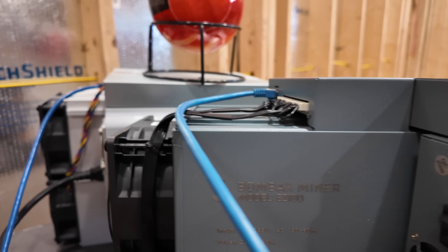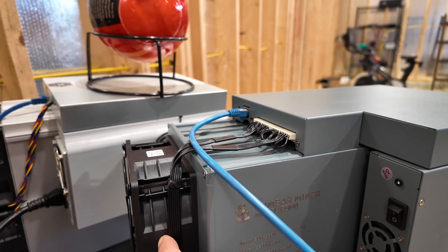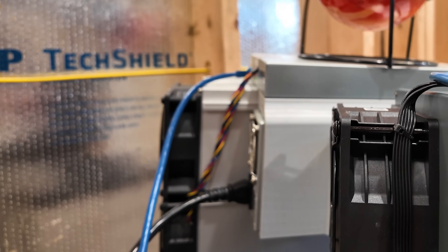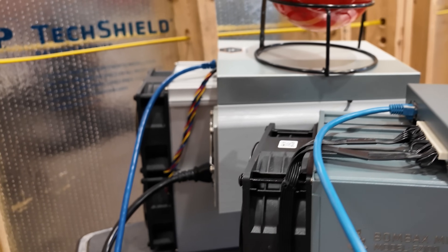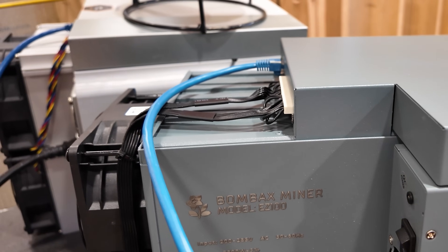It has two high-powered fans, and 'high' is very, very serious. Look how thick these are — they are thicker than normal fans. A typical Bitmain Antminer S19, or what looks much like the S21, is right next to this mining rig, which by the way is called the Bombax Miner EZ100.